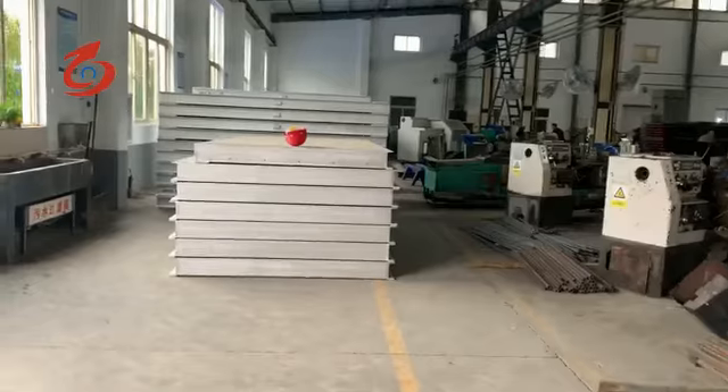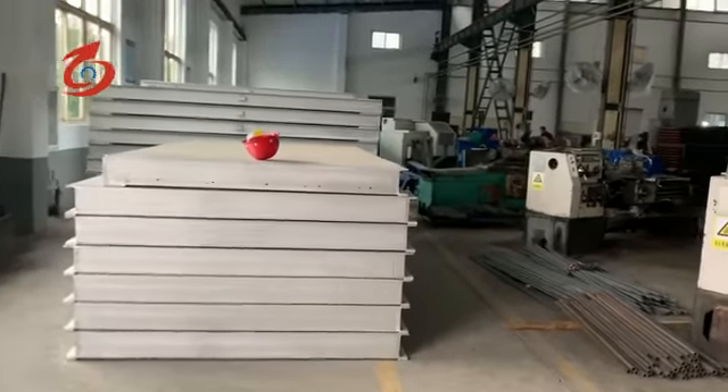This is the finished installation door for the dryer.